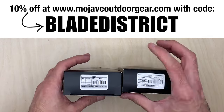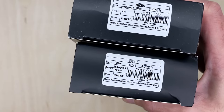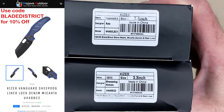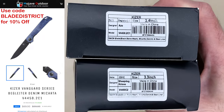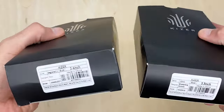For reference, let me grab the prices real quick. The Sheepdog goes for $79, and then the Bag Lighter 2 in denim is a little bit cheaper at $69. So $79 for the Sheepdog, $69 for the Bag Lighter.